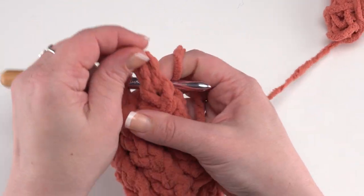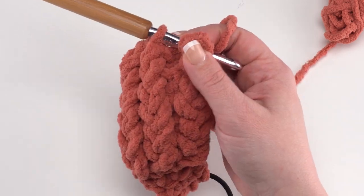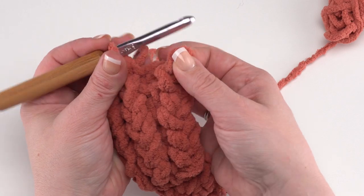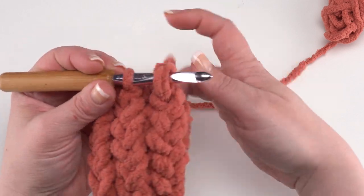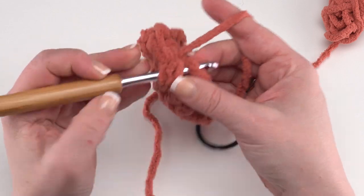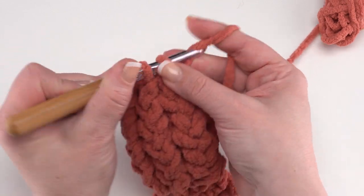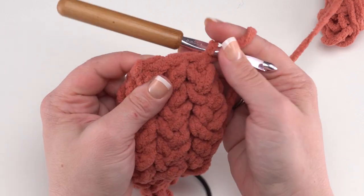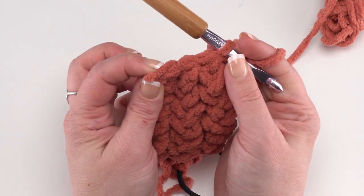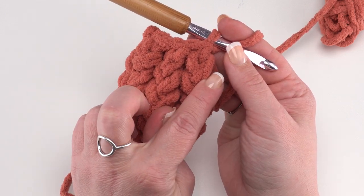For the last loop, pull the stitch marker out, give it a little twist, go right through that loop, and then find the very last single crochet. Yarn over, pull through that single crochet and that loop, and finish our single crochet. Now we have finished row 30 — we're back down to just three stitches and all our loops are secured.